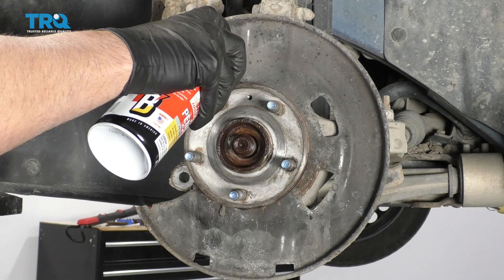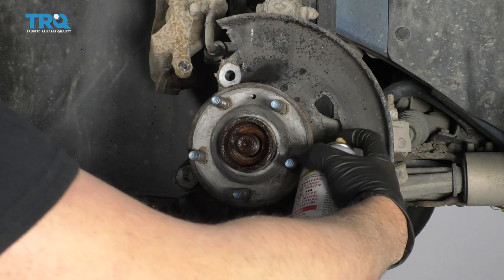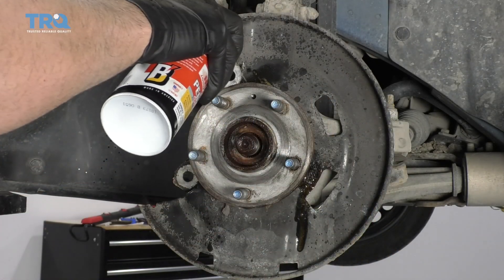Now I'm going to spray the hub bolts. There's three bolts that hold the hub to the knuckle. Just spray those down and let those soak a little bit.